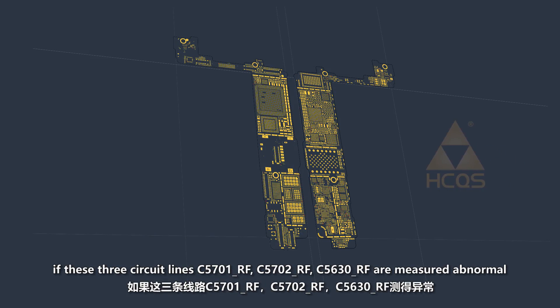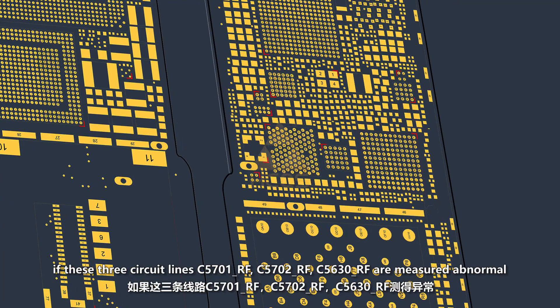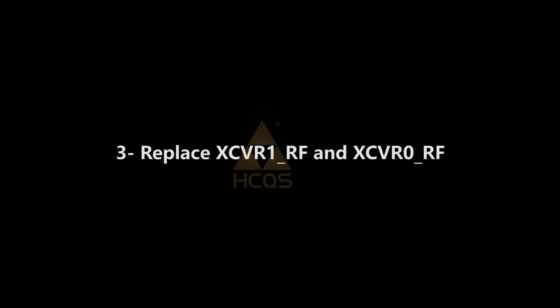If these circuit lines C5702RF and C5630RF are measured abnormal, it is mostly due to baseband CPU damage, which is unrepairable. Third,